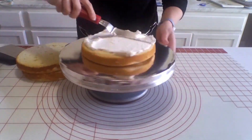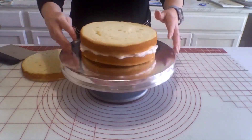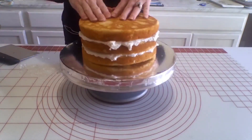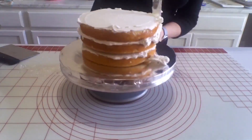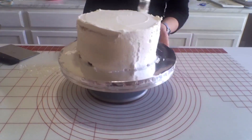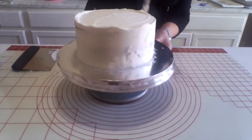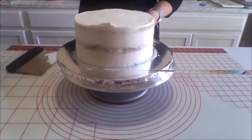For the bottom tier, I have another vanilla cake done in three eight-inch round pans. I'm just going to fill in the layers, and I always like to finish with the bottom on top to give it that nice flat surface. I'm going to give this one a nice crumb coat as well, then get everything smoothed out and pop it in the fridge to chill while I work on my smash cake.